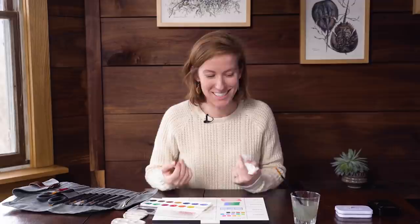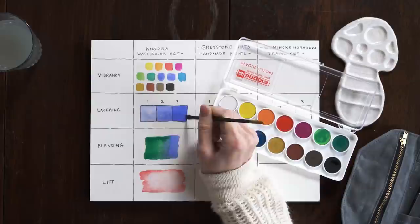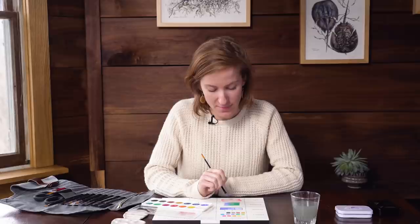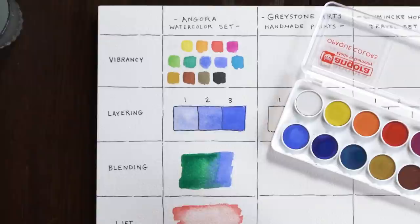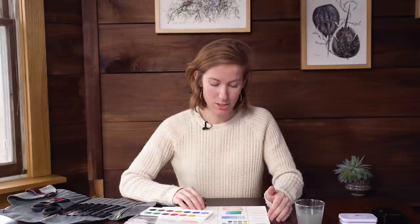Now that the first layer is completely dry, I'm going to add a second and third layer. You can see that the opacity of each color increases with each layer, and that's what we're looking for — I think it's doing a pretty good job. If I continued to add more layers, it would continue to get bolder. For the blending test, at first I thought I liked the way they were blending, but now that it's dry, I feel like it's not a super smooth transition between the green and the blue. I'm curious to see how the other sets perform.